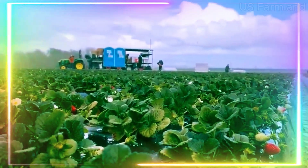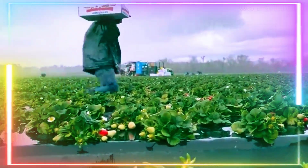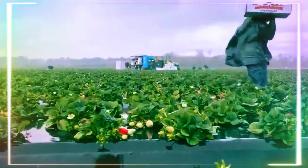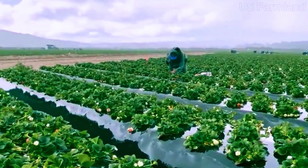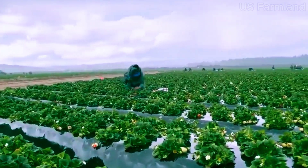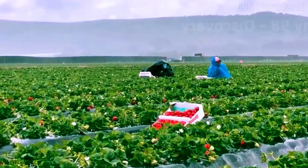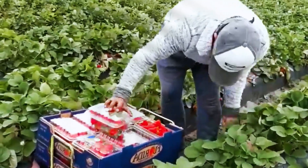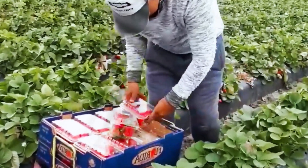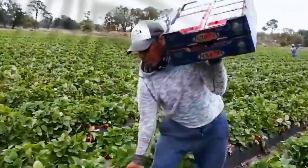Strawberries have been enjoyed since Roman times. They are native to North and South America, and European settlers brought them back to the Old World. There are strawberry festivals held around the world celebrating this beloved fruit, with everything from food favorites to eating contests. Did you know there are over 600 varieties of strawberries? Each one has its own unique flavor, size, and growing characteristics.